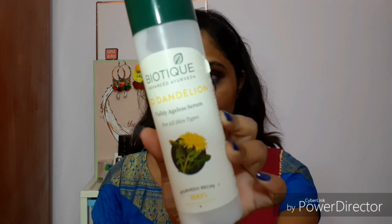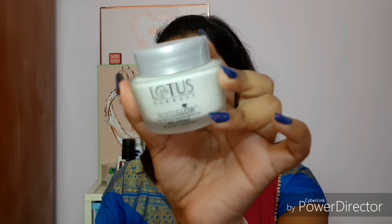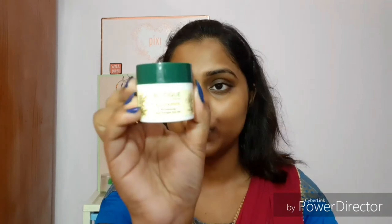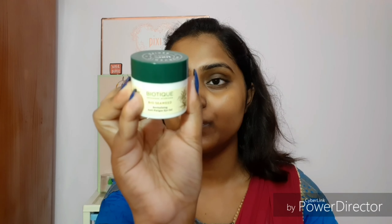To make your makeup long-lasting and waterproof, it's very necessary to do proper skincare. I'm first applying this Biotech serum all over my face, then going for a lightweight moisturizer from Lotus Herbals — a cream-based gel moisturizer that's very lightweight, soft on the skin, and perfect for oily to combination skin in humid weather.